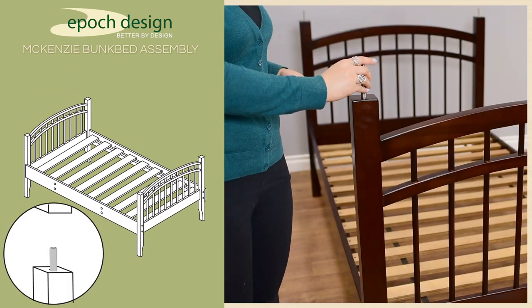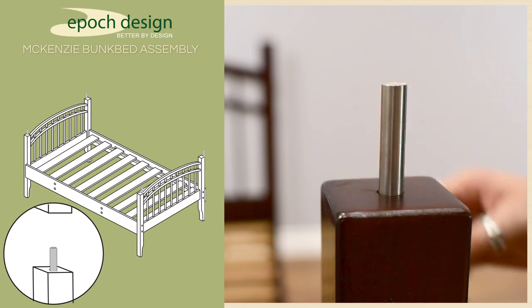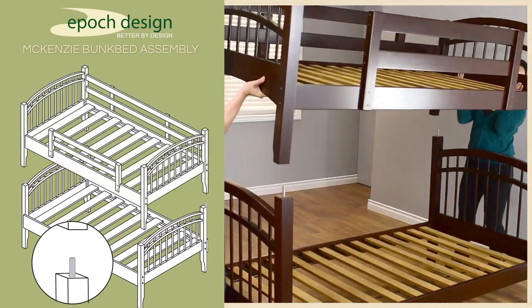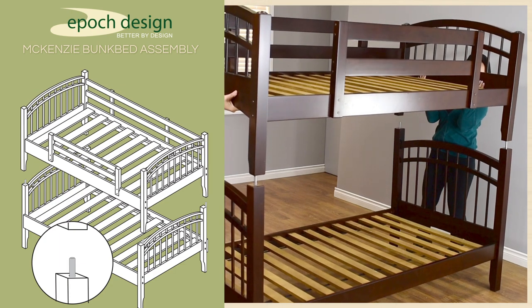After you've placed the lower bunk where you'd like to set up the bed, insert a bunk connector pin into each of the four corner posts, and simply find a friend to help you lift the upper bunk into place and join the two bunks.